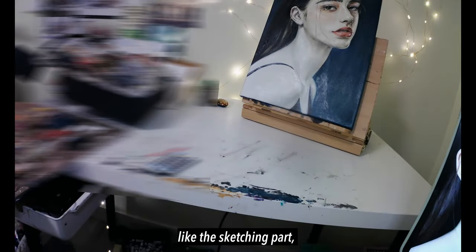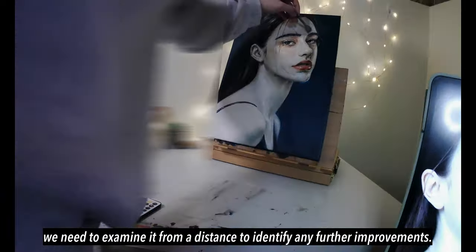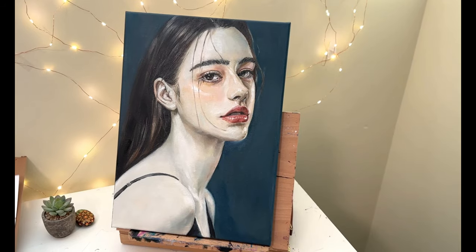Like the sketching part, we need to examine it from a distance to identify any further improvements. I'm thinking maybe I'm way past the point of no return.